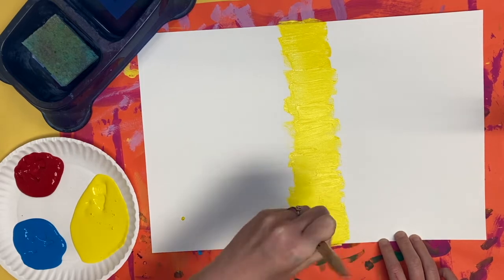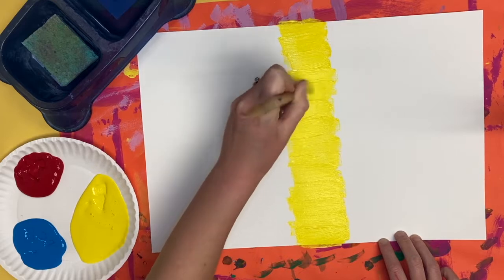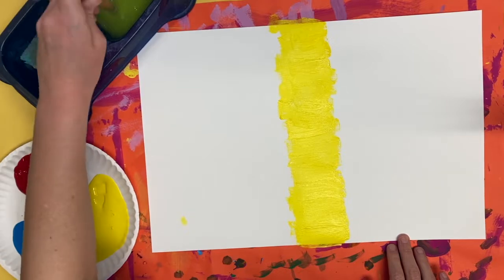We are creating a macaw rainbow bird and we are going to be painting our three primary colors today. I'm going to start with yellow in the middle.